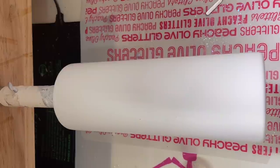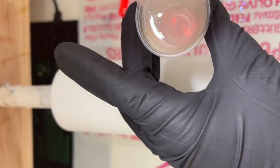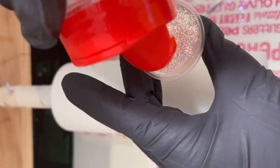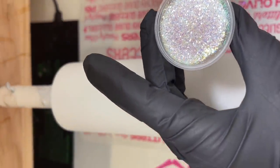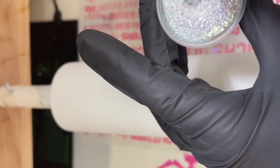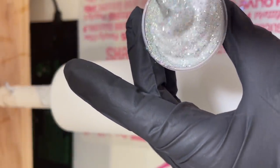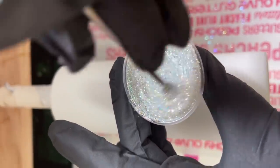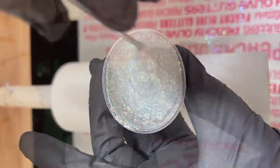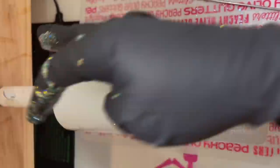I'm starting with a fully prepped and sanded cup that I've already spray painted matte white — paint is fully dry. I've got 30 milliliters of mixed epoxy resin; this is Alumalite's Amazing Quick Coat, a fast-setting epoxy. I'm mixing in some glitter from Peachy Olive Glitters — this is 'Nookie,' linked below. You want to put just enough to cover the top of your medicine cup, not too much and not too little, and mix until all the glitter is evenly distributed through the epoxy resin.